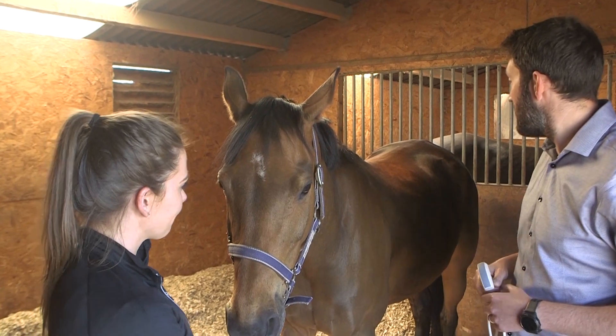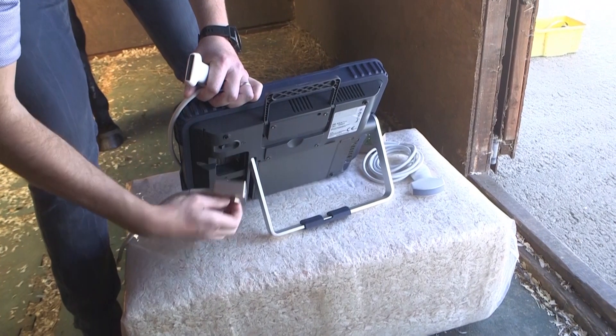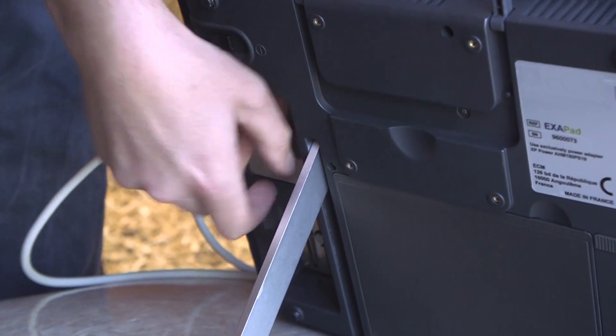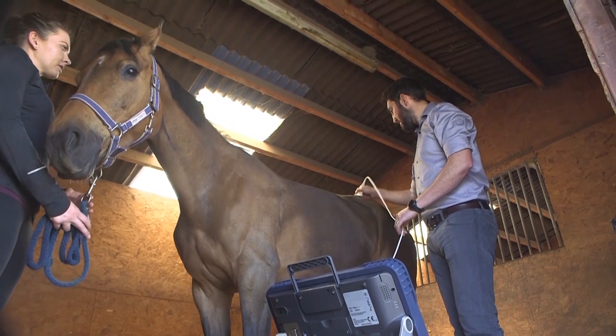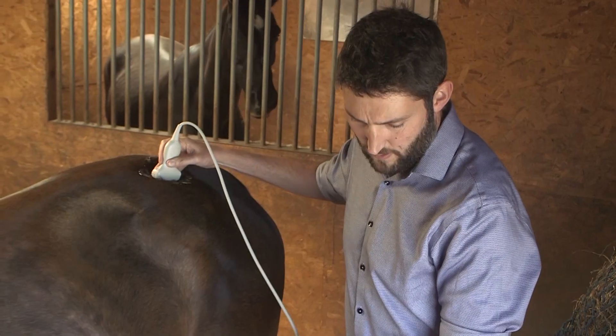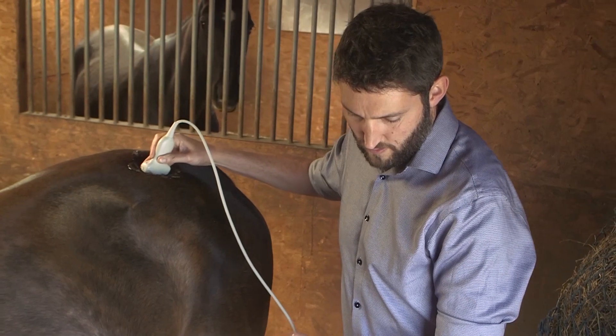Be ready for the unexpected with a range of interchangeable probes. Move from abdominal and musculoskeletal scanning through to the cervical spine, choosing your preferred probe. The Exapad ensures the very best in image quality, no matter what you are scanning.